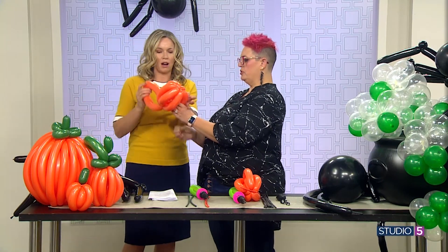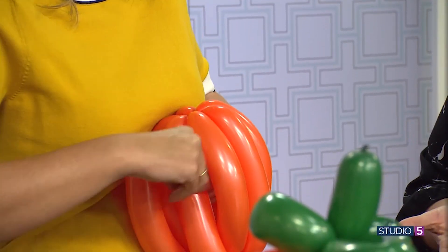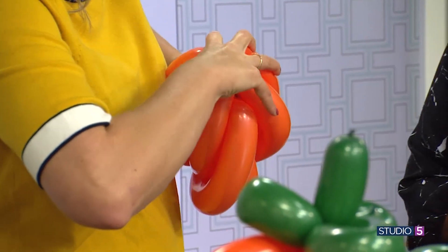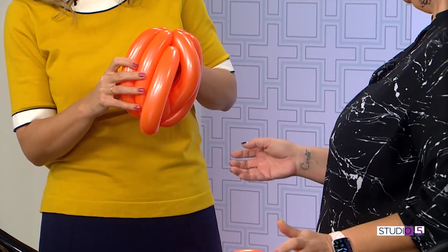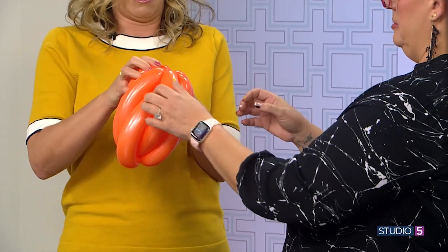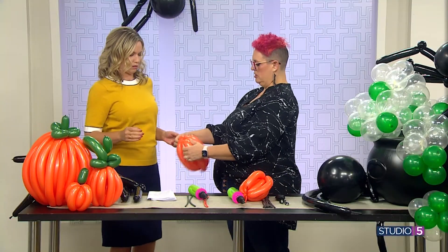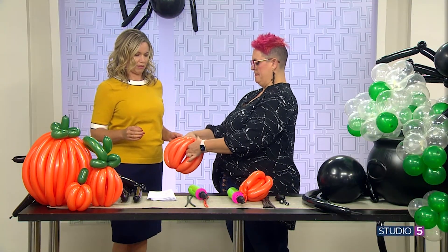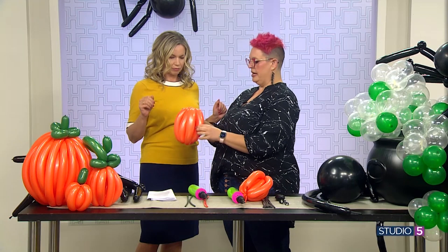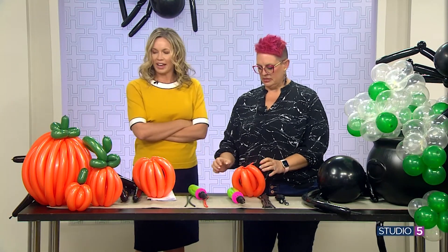Take this one and push it through there. We're kind of fanning it out — you're creating a circle. Now I'm getting mad. You're embarrassing me, balloon! Just take that in and pull it through. My balloon has a tumor. So then you'll just take these two sides and pull it up so that it all comes together. This is so fun with practice — I know I can do that. So there's our pumpkin. Kind of cute, right?